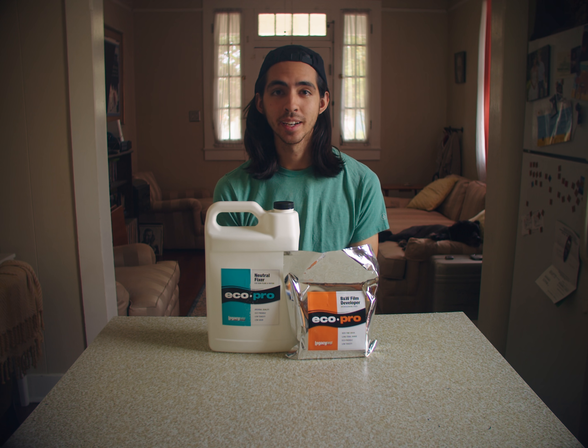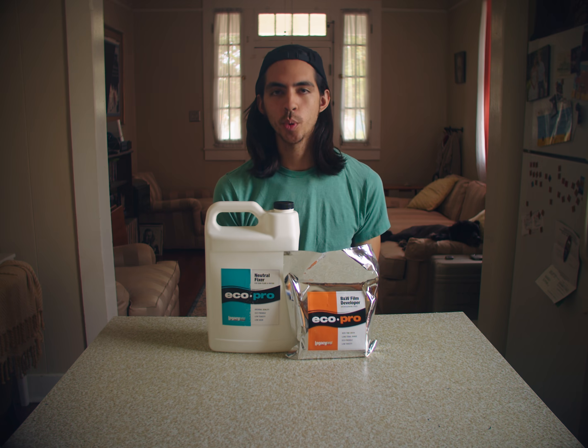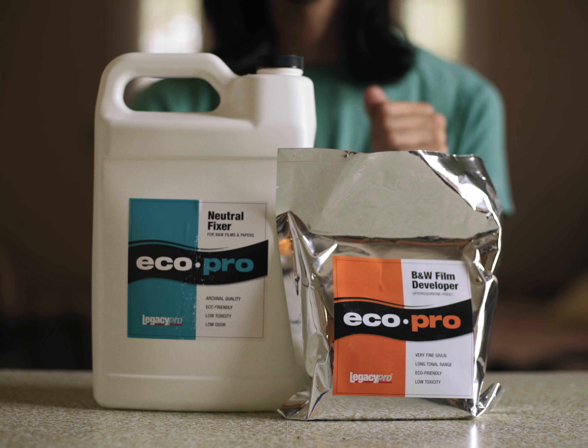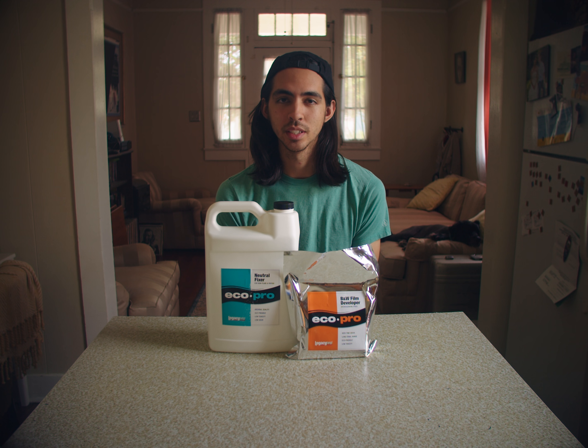Hey guys, today we're going to mix some black and white film chemicals. What we have here is EcoPro Black and White Film Developer and EcoPro Neutral Fixer. Both of these are fairly environmentally friendly, about as non-toxic as you can get with film chemicals.